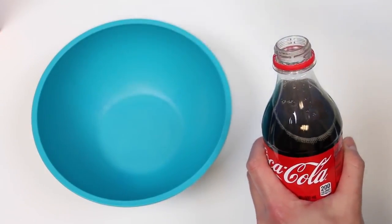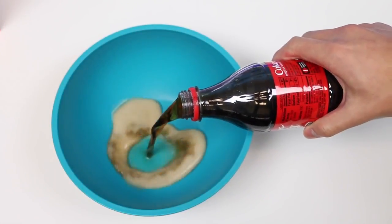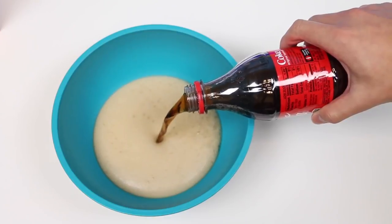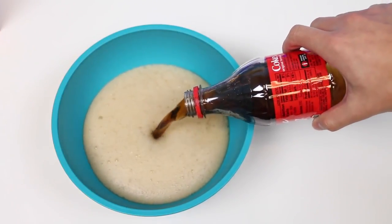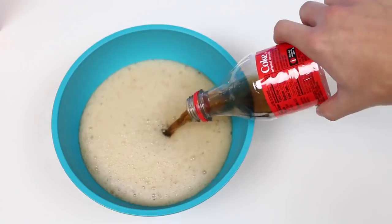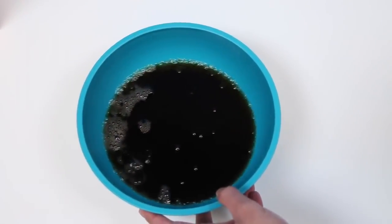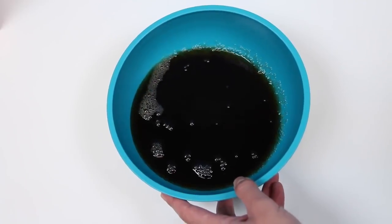Let's pour out the cola into this bowl. Nothing like the sweet sound of soda fizz — it sounds like heavy rainfall, and that puts me to ease. Now that the storm's over, we'll put this to the side for now.